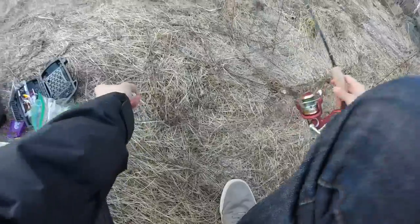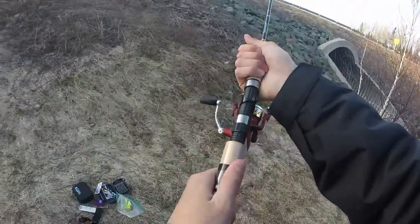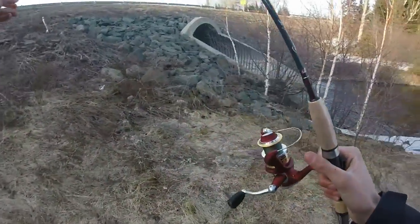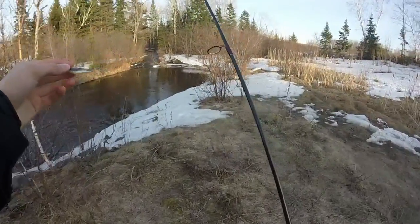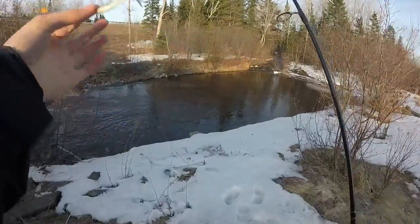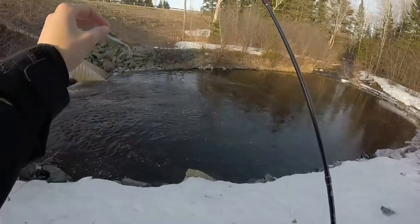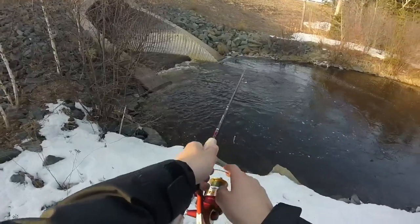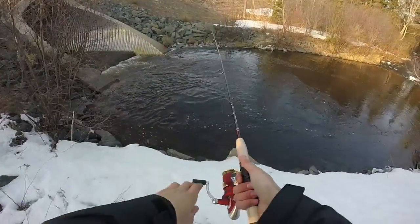Hey guys, I'm back — just finished rigging up. I'm using the Abu Garcia today to test it out. Didn't take the plastic off yet. My rig is just a little jig — forget what the weight is — with a smelt gulp minnow on there. I'm going to cast it toward that foam and do a slow, steady retrieve off the bottom. Not expecting much because it's kind of cold, but we'll see — you never know.